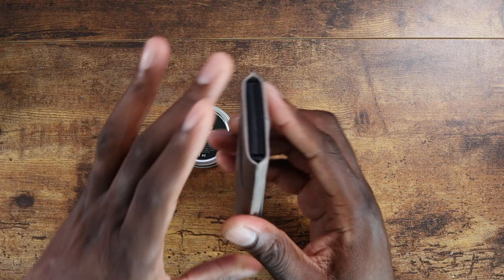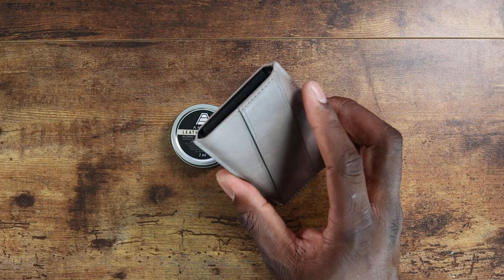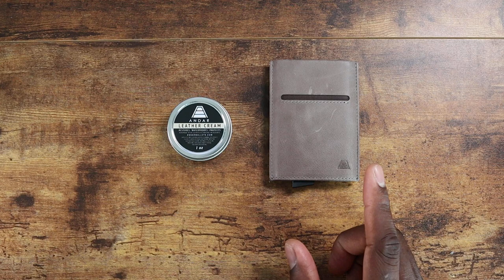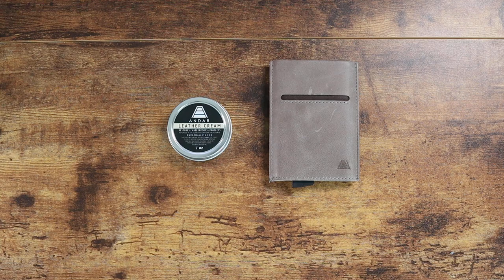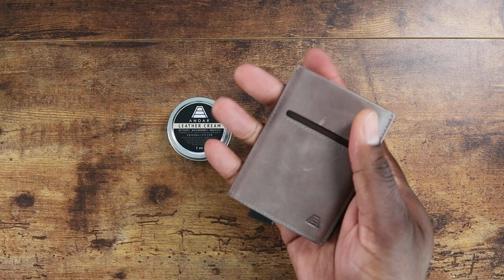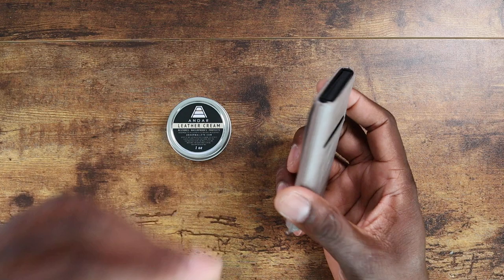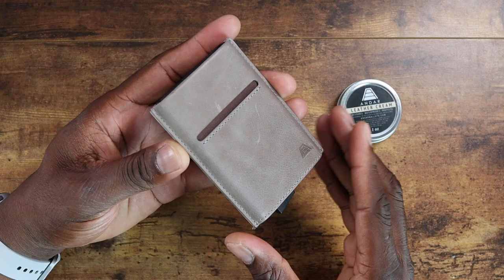I've never in my life seen anything like this. I appreciate Anders sending this over — this is super cool. I've got a new wallet. One time a family member bought me a wallet for 80 bucks and I told them to return it and get me a five-dollar one instead. But this is a high-quality, premium-feeling wallet — it feels really solid in the hand.